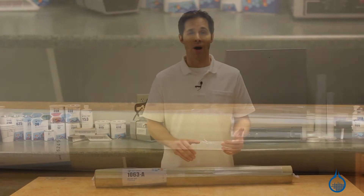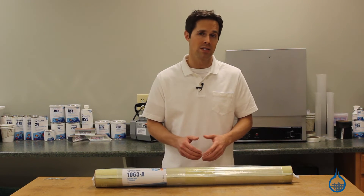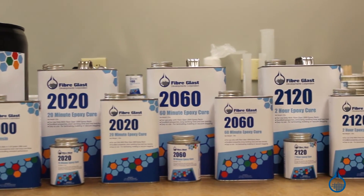It is developed specifically for composite reinforcement or hard laminates and should be used with an epoxy resin like our System 2000, available at Fiberglass.com.